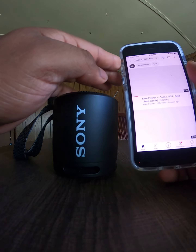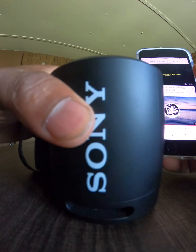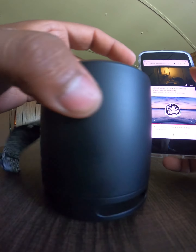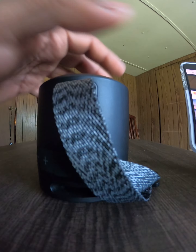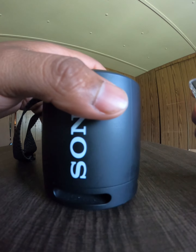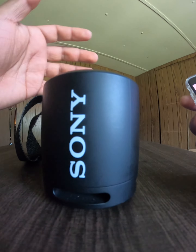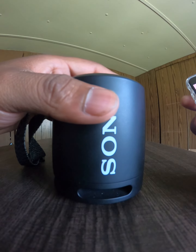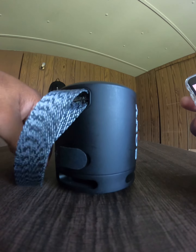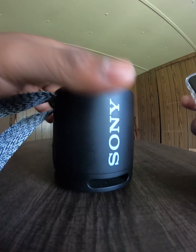If you guys want to purchase this speaker at a relatively cheap, affordable price, I'll have a link down below in my description that takes you directly to this particular speaker. It's from my store — the online flea market. It's only $34.99 at my store, but it really goes for over $50 at retail price. Just click the link and it takes you directly to the speaker to purchase it.